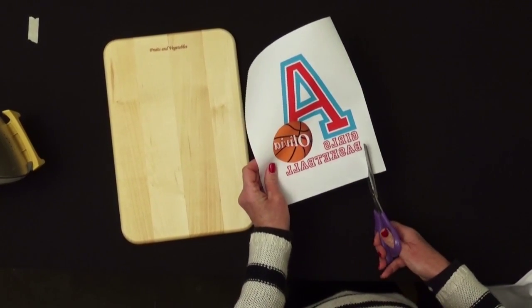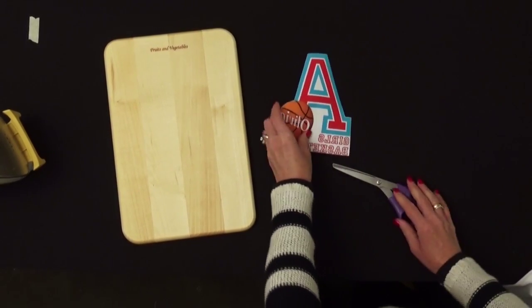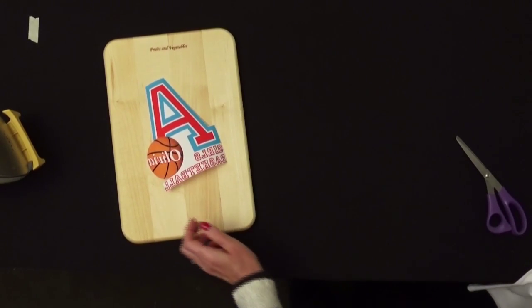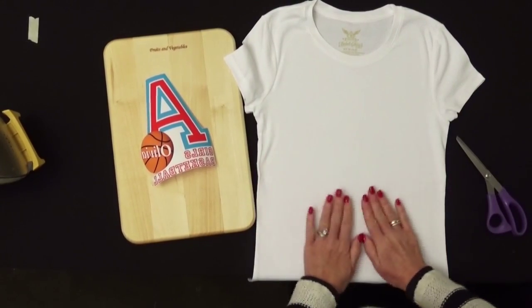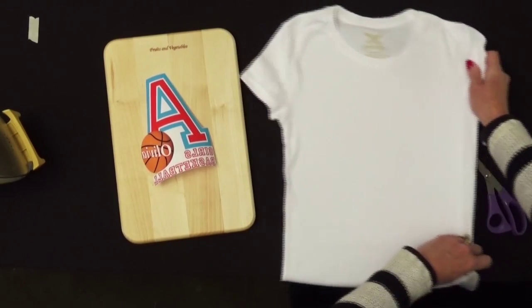Now that the ink is dry, we can trim around our image. It's fine to just use scissors to trim around it. We have our image ready to go. Now we need something to put our image on — we're going to use a white t-shirt today. You want to use a brand new, unwashed t-shirt. Go ahead and press the t-shirt until it's nice and flat.